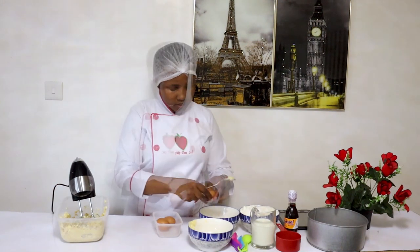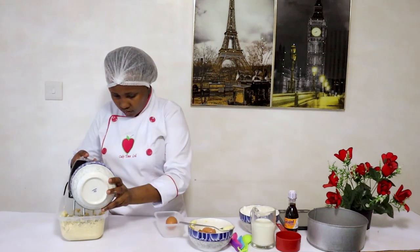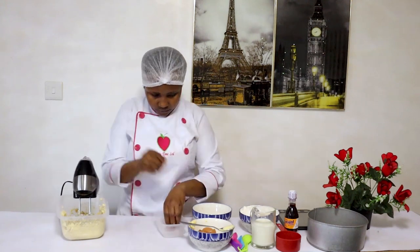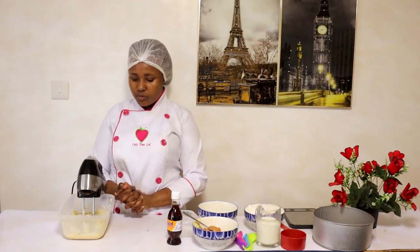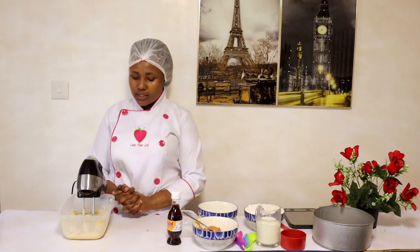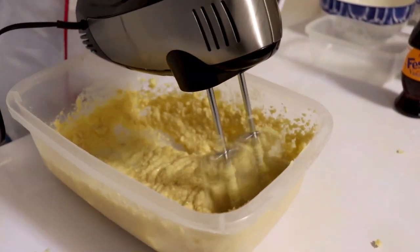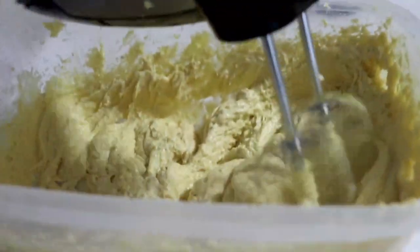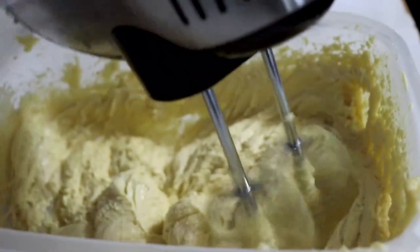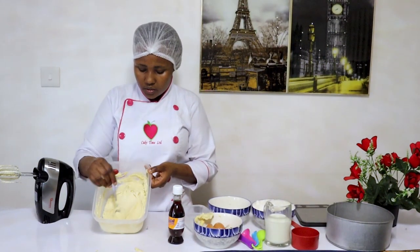We're going to be adding our eggs one by one. After adding all the eggs and ensuring that they are all incorporated, you're going to beat that together until it's soft and silky. After mixing everything up, this is what you get — it's smooth and silky.